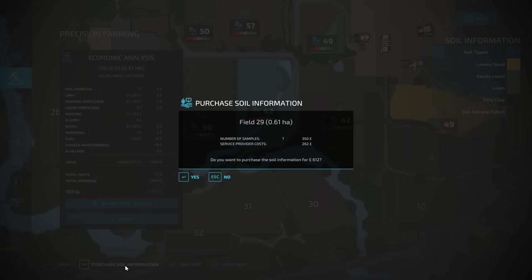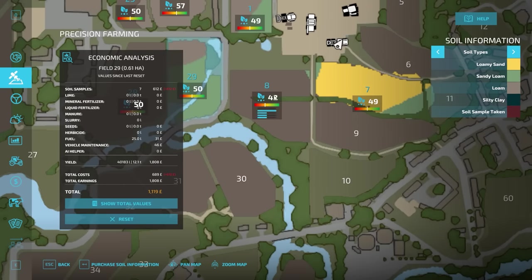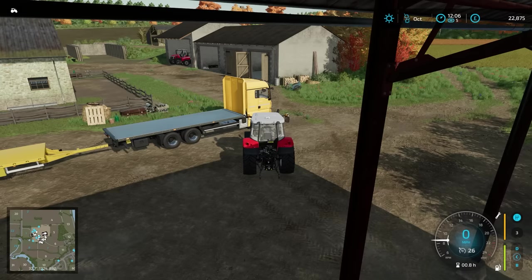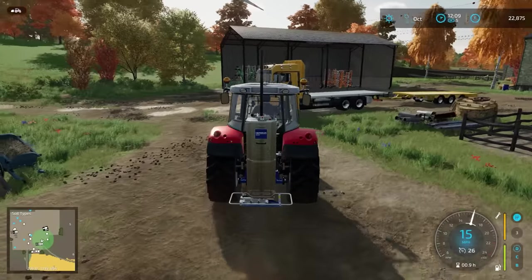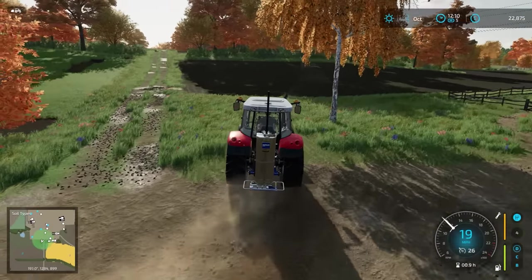I'll do it as a test — we'll click it. Okay, so it tells us the number of samples: 7. Actually, this is probably a more efficient way, because I probably do more than I need to. We'll purchase the smaller field 29 for 612 pounds, so we now know the soil information. Mostly sandy loam, but there is some loam. I do like the loam — the loam is good. But we need to do field number 8, and that would cost 962 if we purchased it. It'll probably be over 1,000 when I do it myself because of my overlapping and all that. Here is our piece of equipment to do this job, so we'll see if we can get it under 962. I expect it to be about 1,050 to 1,100.